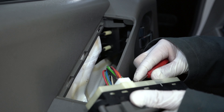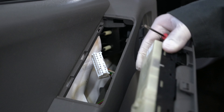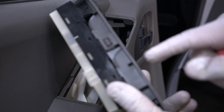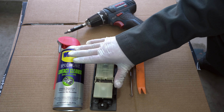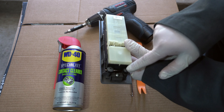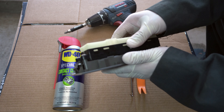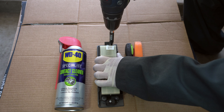Once it's popped out, disconnect the harness. Now we're going to take this control panel to the workbench to clean these contacts. The tools I'm going to use are this contact cleaner to clean the contacts. First thing we need to do is unscrew these screws right here to separate the housing from the electrical connectors.